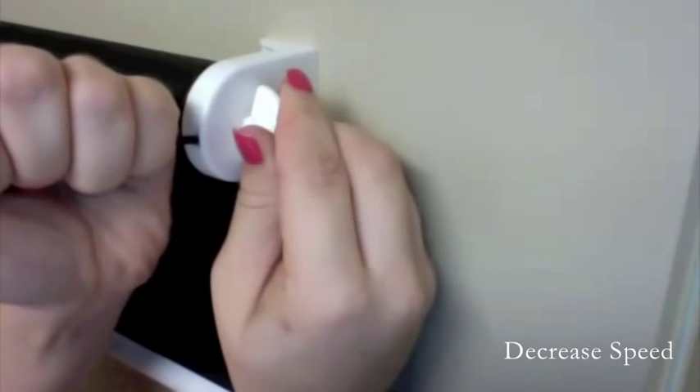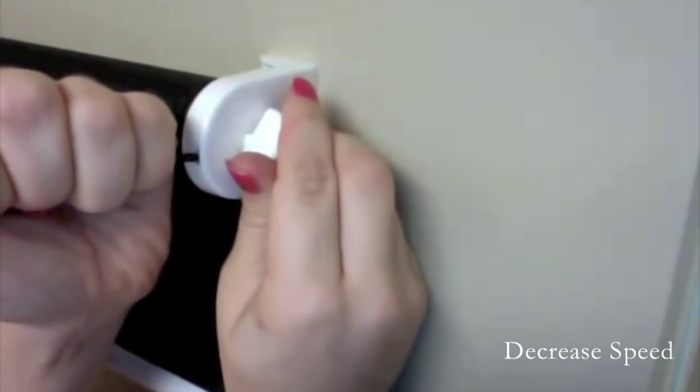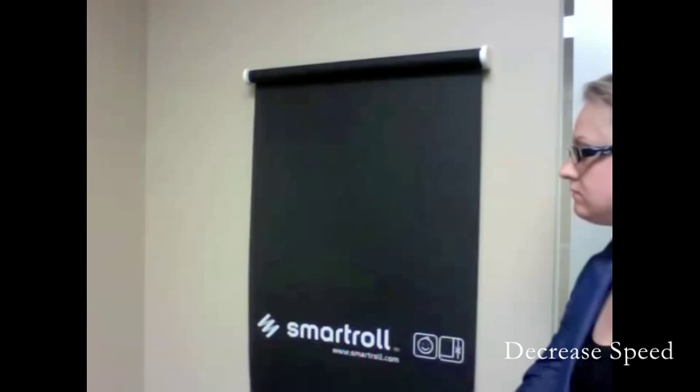Insert the key and use the mini screwdriver as a tool to release tension. The more times the key reverses, the slower your roller shade will go.